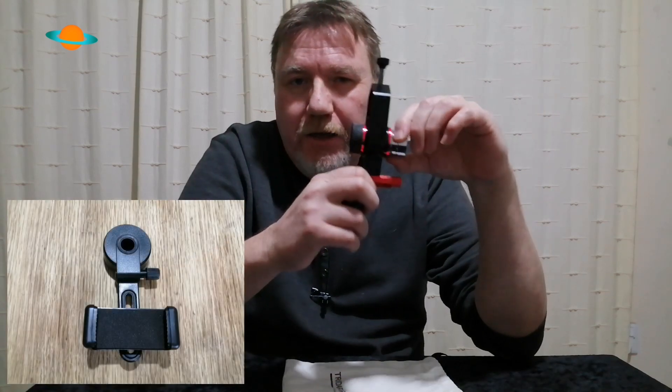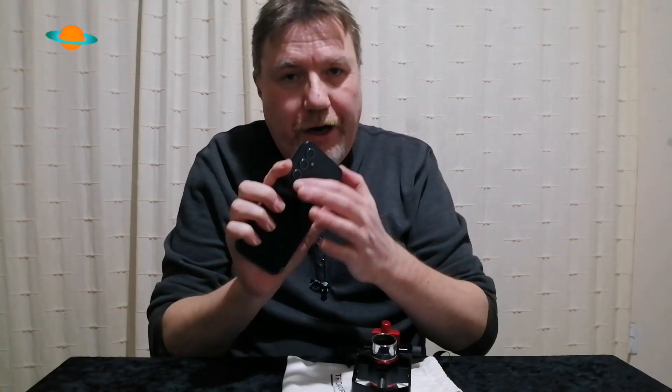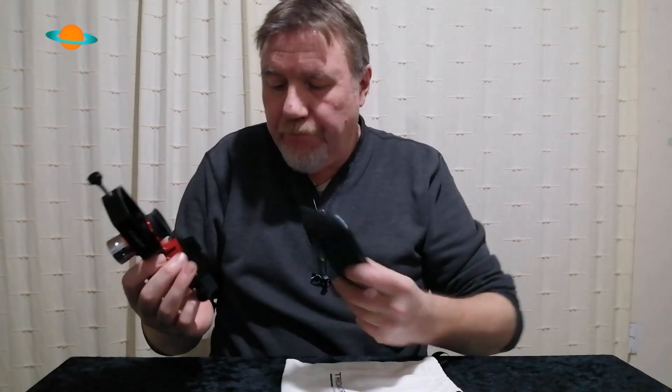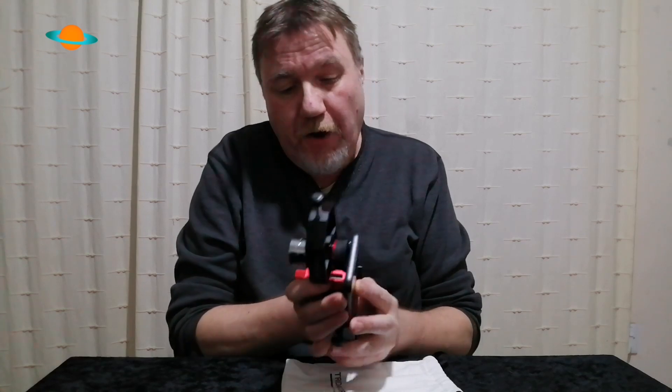With cheaper adapters the eyepiece feels unsafe, but with this one there's no way it's going anywhere. The second stage is to put your phone in. Depending on where your camera lens is — and this is where all the controls make it so much easier — it's really important to get the camera lens centered with the eyepiece, otherwise you'll just get a black screen or a half-image.